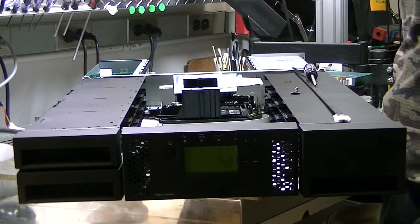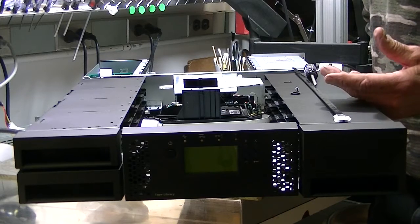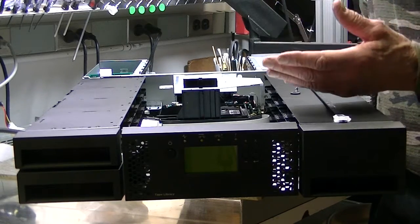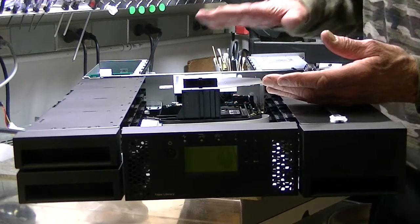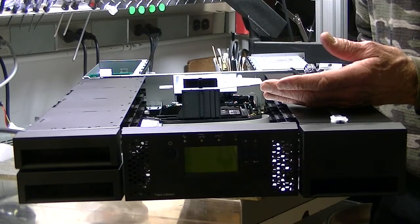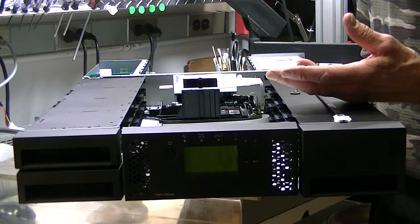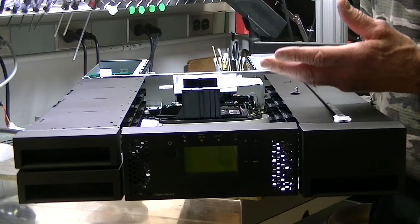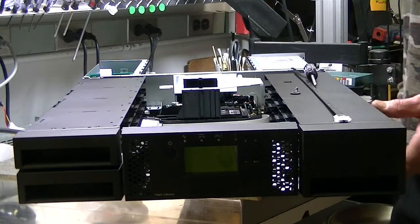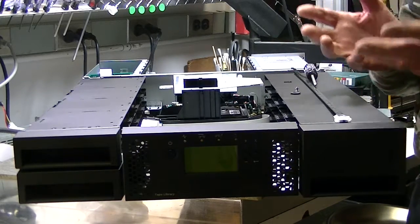Hi, good afternoon. Dan, Midwest Technical Sales. We're doing a video on how to replace a picker in a TL2000 — could be a TL4000, very similar, except it goes a little higher. This particular unit happens to be an IBM TS3100, which is the same unit as the Dell MSL2024 and various other manufacturers. One of the things we really like about this particular series is it's all hot swap.